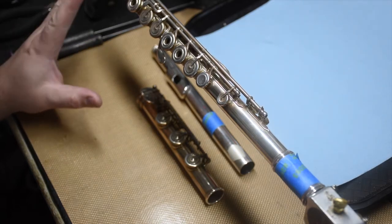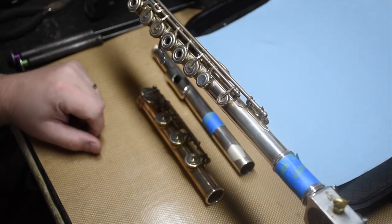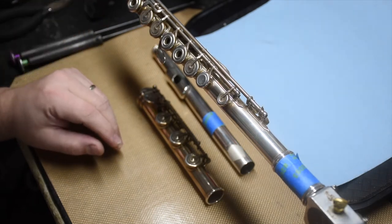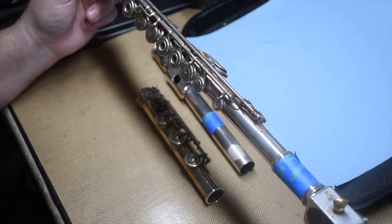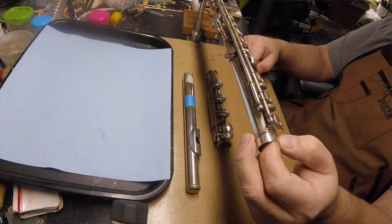Everything that goes into the process of determining what I need to do. Obviously the short answer is everything, but we have to be more detailed than that. We have to talk about all the different details that the technicians think about that the players don't even realize are there.